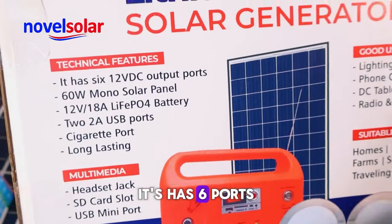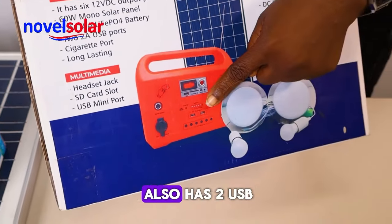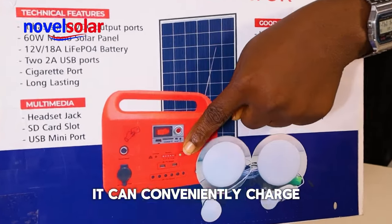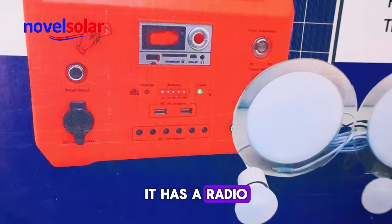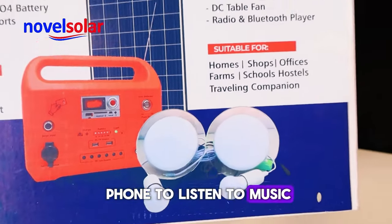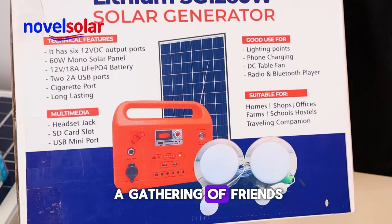It has six ports for lighting, and it also has two USB ports for charging your phone — it can conveniently charge your phone. It has a radio and Bluetooth. You can connect your phone to listen to music with your friends, maybe at a gathering.